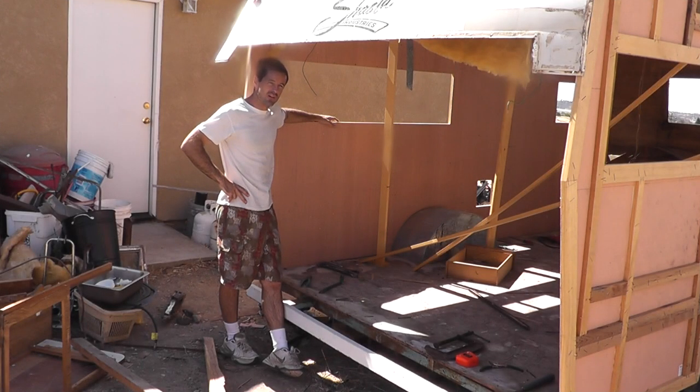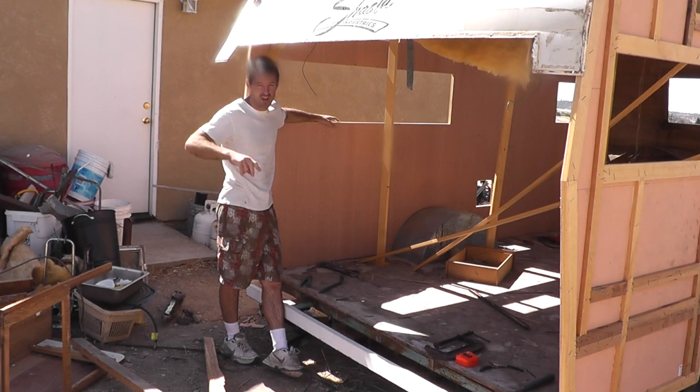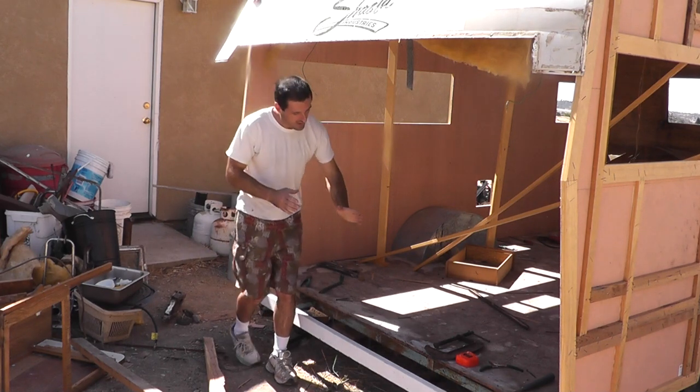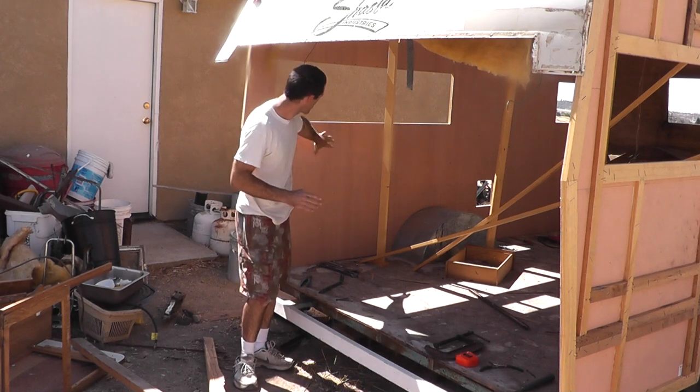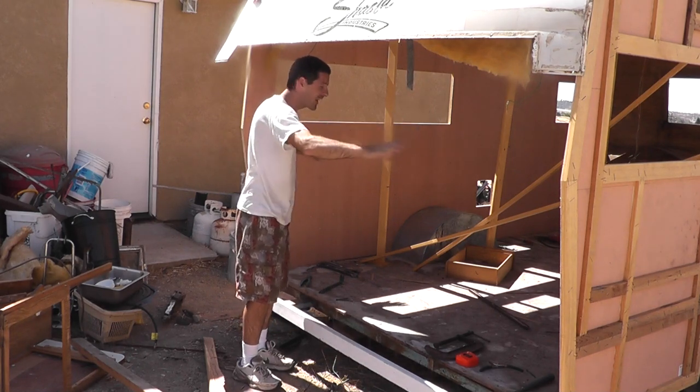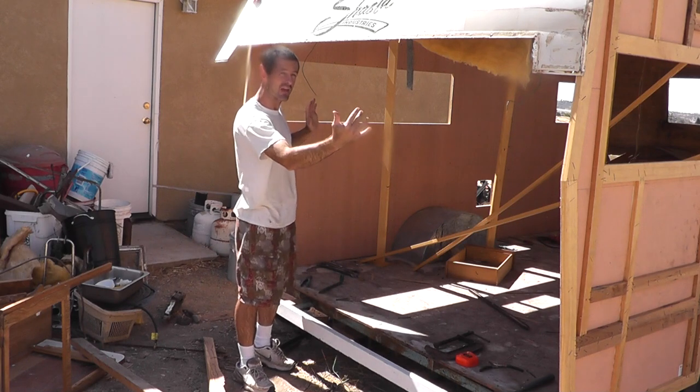Hi folks, in this installment of the 1973 Shasta Camper Trailer Restoration Project, I'm going to work on building this rear wall. In previous episodes, I've dismantled and rebuilt these two side walls. Now I just need this rear wall to tie them together.